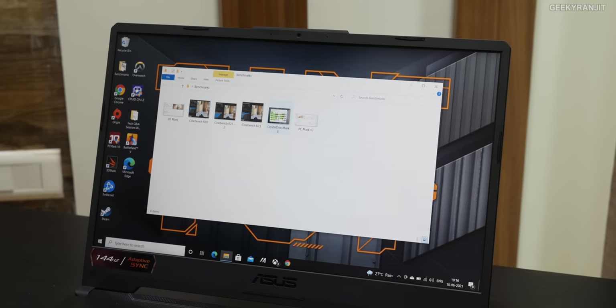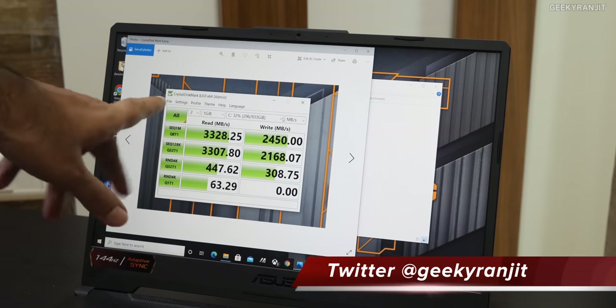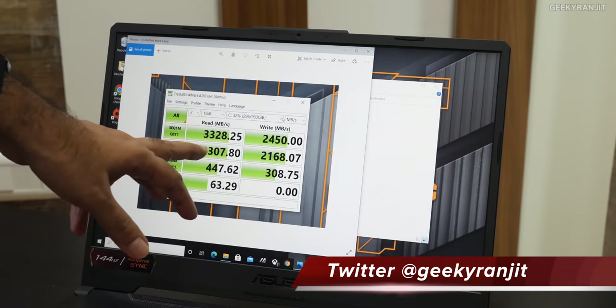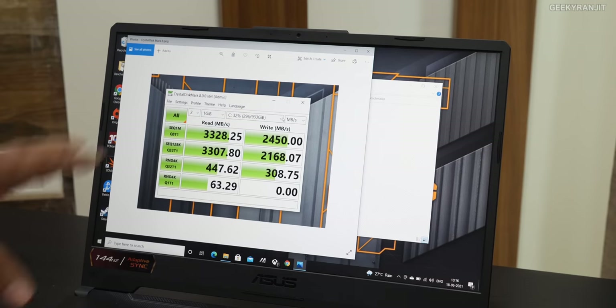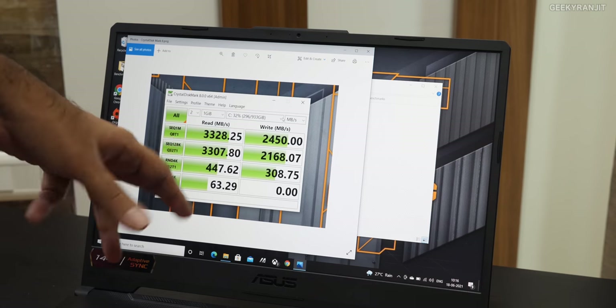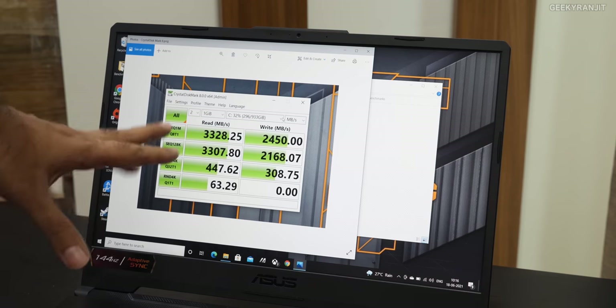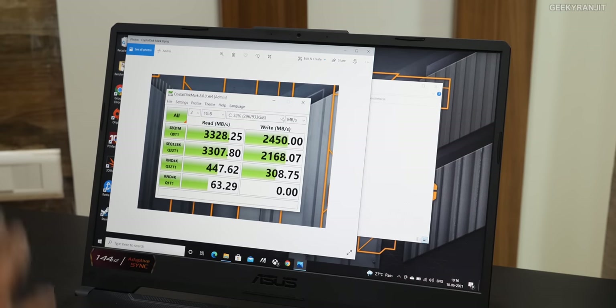I also ran CrystalDiskMark. This has a 1TB SSD and I'm very happy to say the scores are excellent: 3.3GB/s on read and 2.4GB/s on write — a very fast SSD. I've seen a lot of gaming laptops lately hovering around 1.5 to 2GB/s, but here we are getting 3.3GB/s. So it's a very fast SSD.